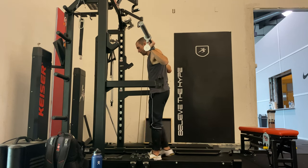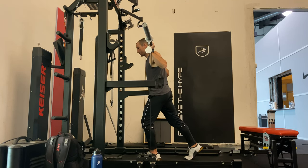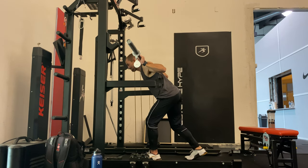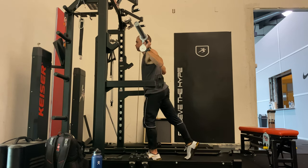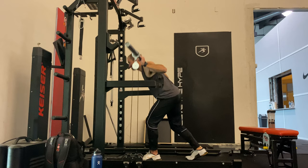Just to wrap things up, I finished with another set of staggered stance good mornings. I like them — I'm going to keep doing them at least until I'm back sprinting full speed. Then sprinting will be the bulk of my hamstring development, but until that happens, I'm going to keep doing these.